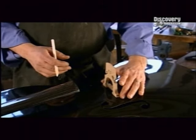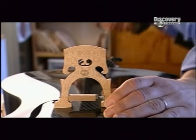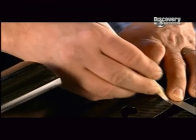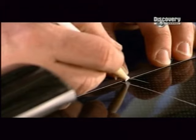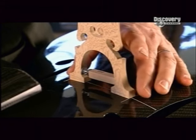He sets a roughly cut wooden bridge on top of the cello and measures the position. The placement of this bridge needs to be exact, because its job is to elevate the strings and transfer their vibrations to the instrument. Using a grease pencil, the luthier maps out the position of the bridge between the F holes, and then sets it aside.